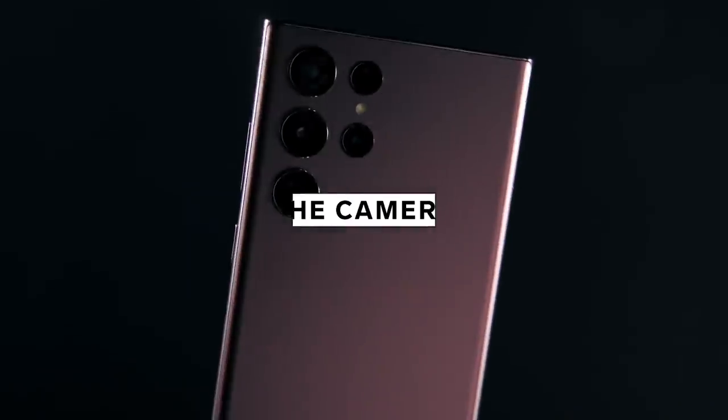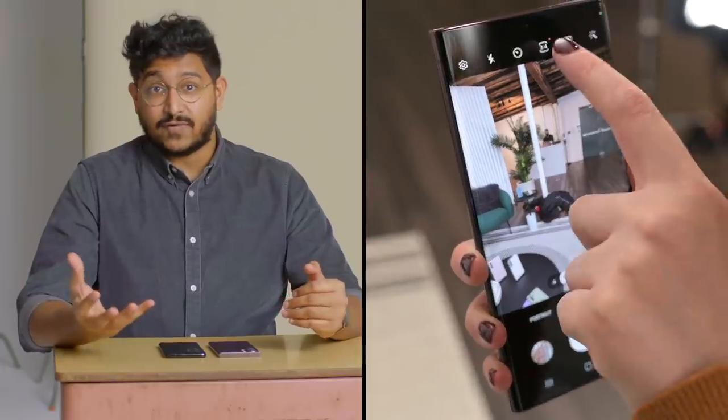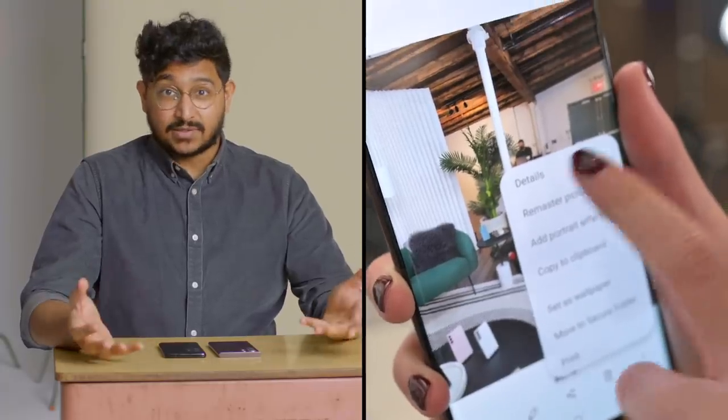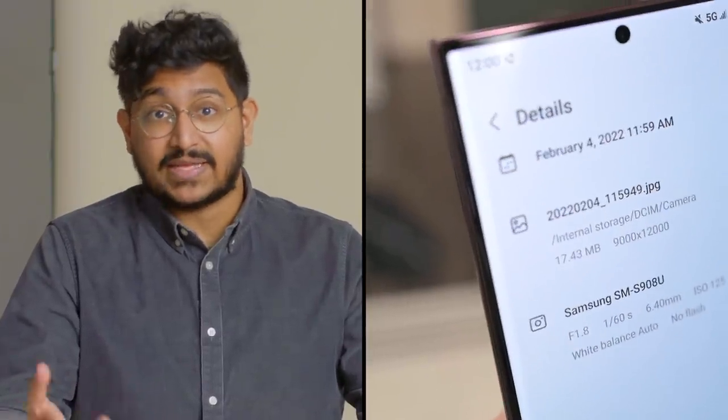Now onto the camera. Last year's Galaxy S21 Ultra used a 108 megapixel sensor for the main camera. It's the same in the S22 Ultra, but there's a new software feature called Adaptive Pixel. Samsung offers the chance to take either a 108 megapixel photo, which is great for daytime, or they would use a pixel binning process which creates a larger pixel that absorbs more light, giving you a 12 megapixel photo. Adaptive Pixel combines those two photos so you get a high-res image that can still look great even in a dark room — or so Samsung says.